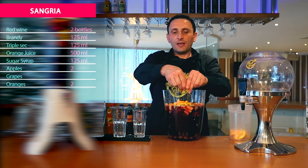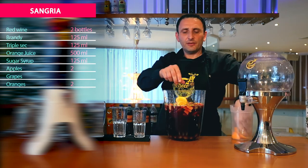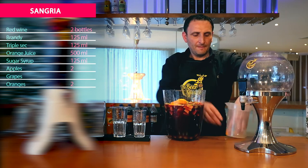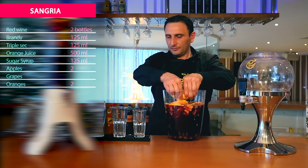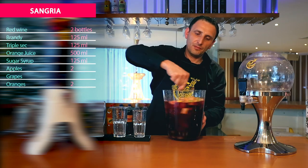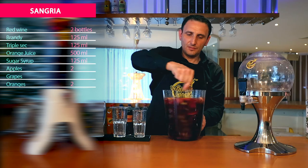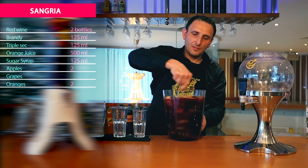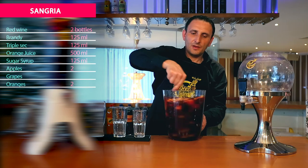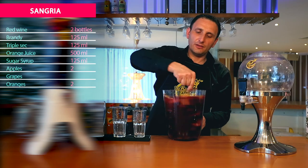After that, you can pour it in the beer balloon and you can serve it. Stir it very well and leave the fruit soaking in the fridge. As we said, for 24 hours.